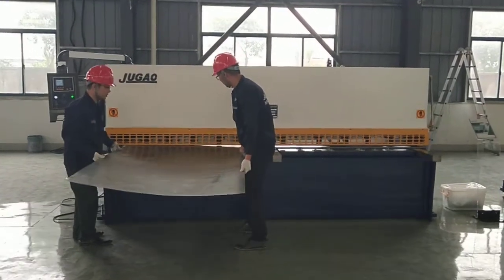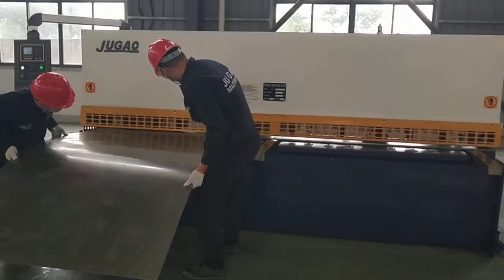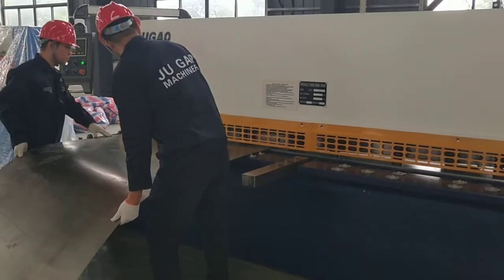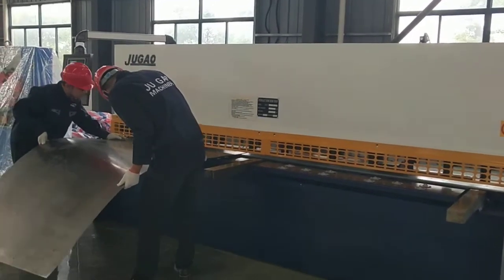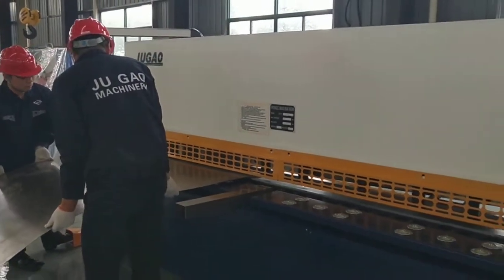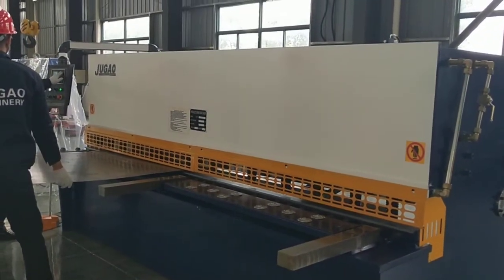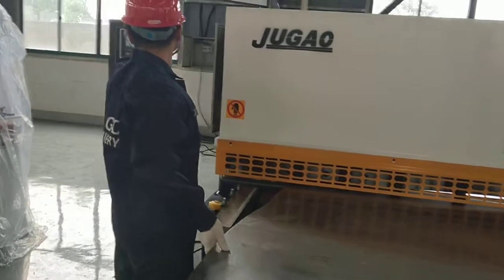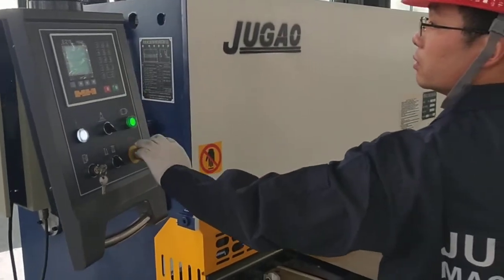This is a shearing machine manufactured by Jugo Machinery. The capacity of the machine is six millimeter thickness and 3.2 meters length. The controller is Aston 21.